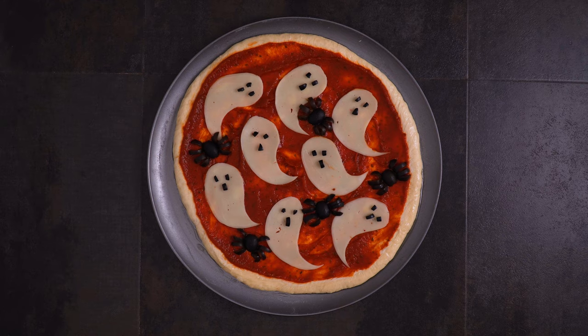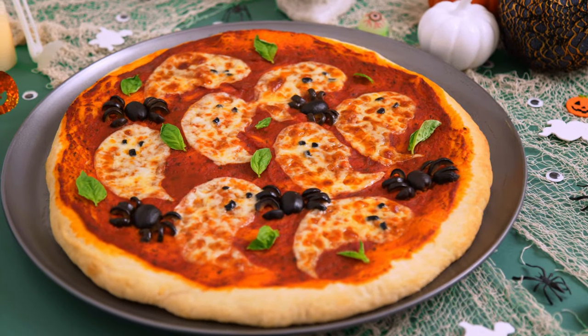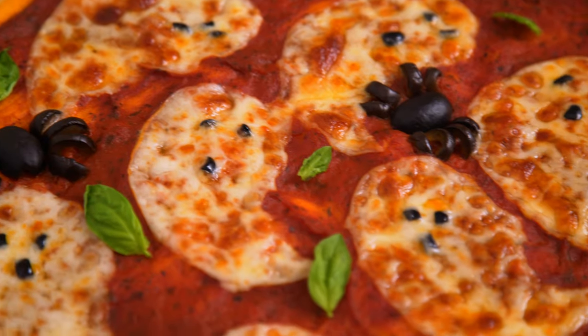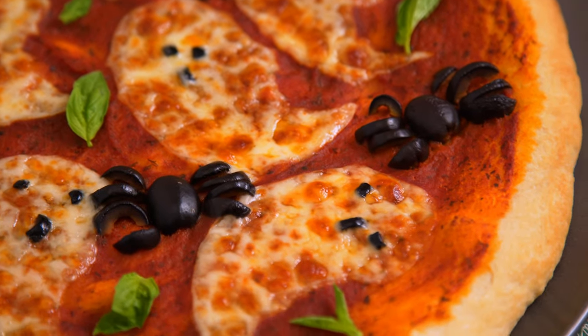Now all that's left to do is bake! This turned out so well. I don't know what it is, but when food looks this fun it really tastes that much better. I added some fresh basil as well, but you could really get creative here with your favorite toppings. There is no right or wrong way to make a festive pizza.